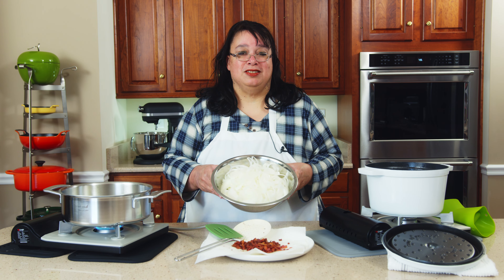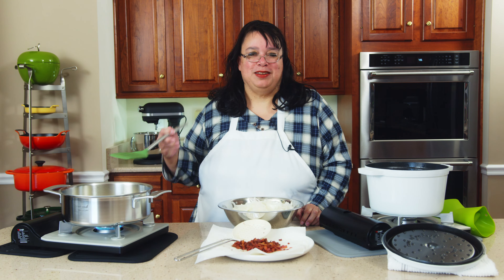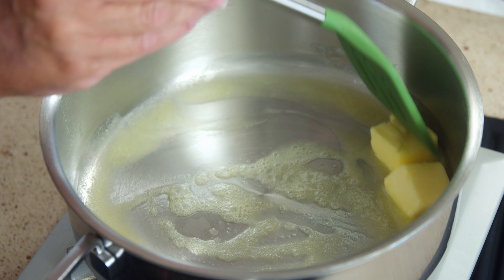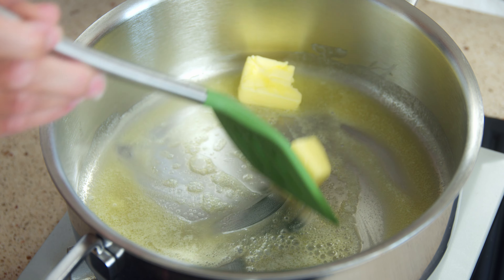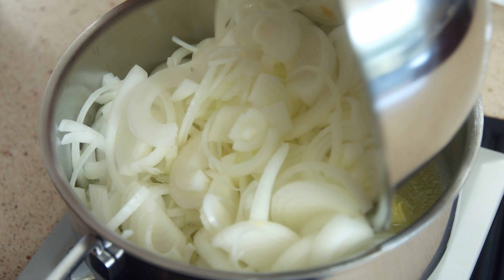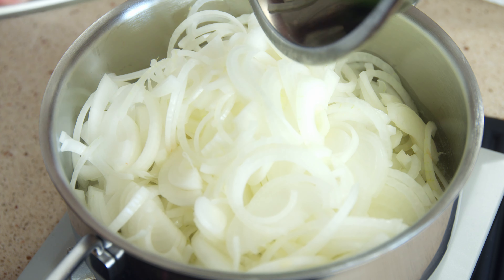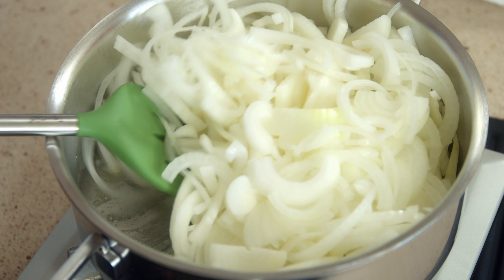I have two pounds of thinly sliced onions — and they are strong! I have my Demeyere pan here. If you go to Zwilling's website you can see all their line of products. We have four tablespoons of butter here, letting it melt. We're going to put all these onions in and cook them for about half an hour. We don't want to fully caramelize them, but we do want them soft, translucent, and lightly browned.